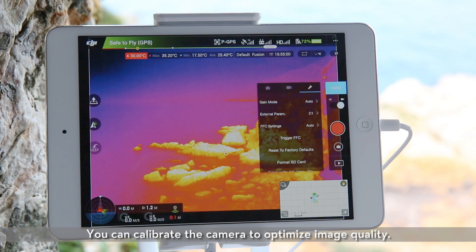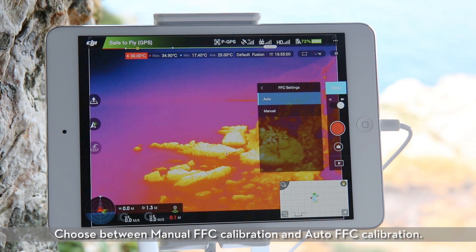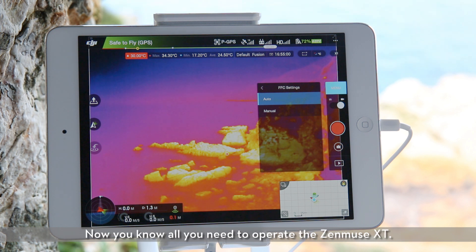FFC calibration. You can calibrate the camera to optimize image quality. Choose between manual FFC calibration and auto FFC calibration. Now you know all you need to operate the Zenmuse XT.